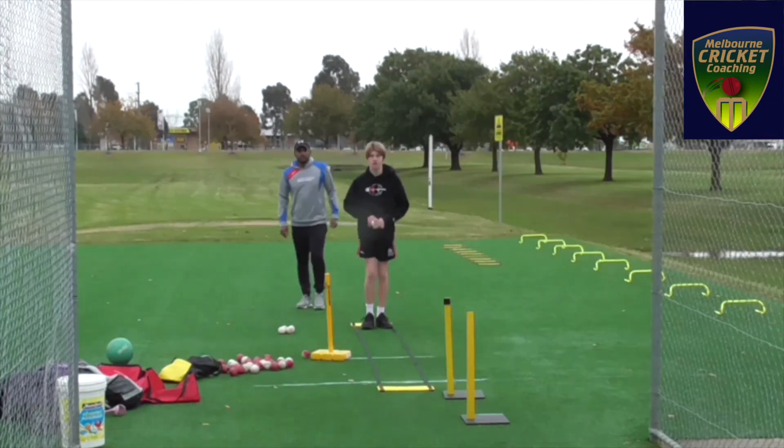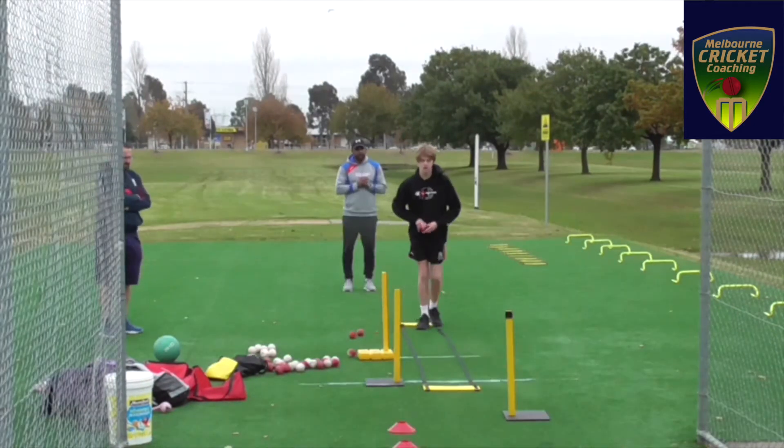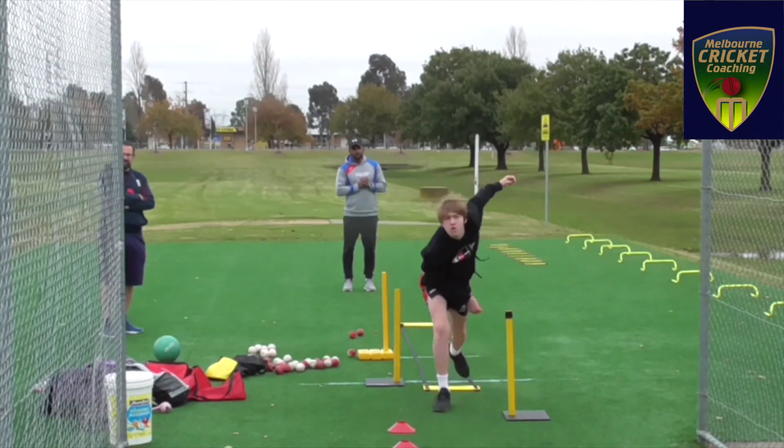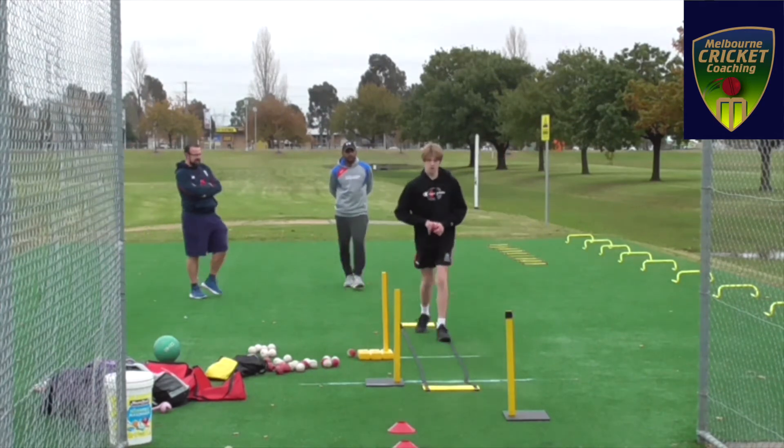I did a bit of work with a couple of steps just to get his body lines straight. As you can see, he's slightly better with his follow-through and his bowling action.